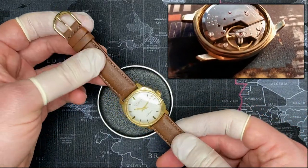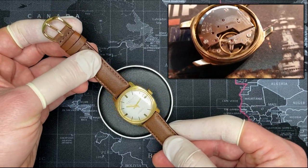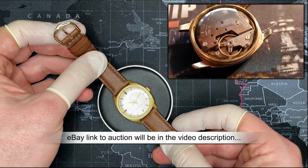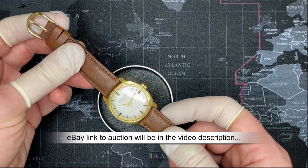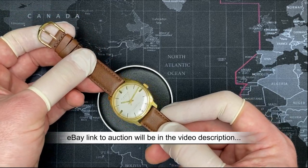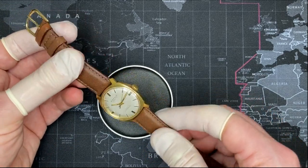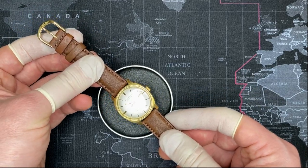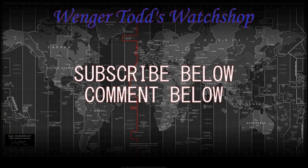This watch is for sale. I'm not sure yet what I want to put it up for, but this is one of my favorites and I hate to get rid of it. If you're interested, you can follow my eBay link. I generally don't sell my watches, but this is one I will be selling. Thank you again for watching — I really appreciate your views. If you like this video, please click the Like button. If you have any comments about this watch or any watches you'd like me to review, or ideas for how-to videos, please leave a comment below and be sure to subscribe.